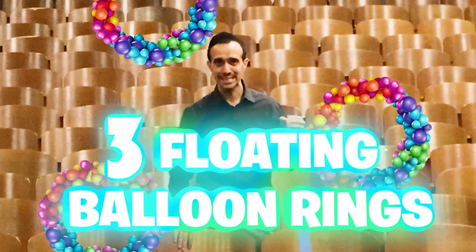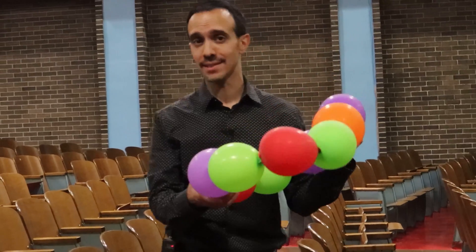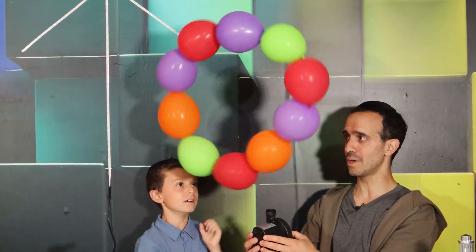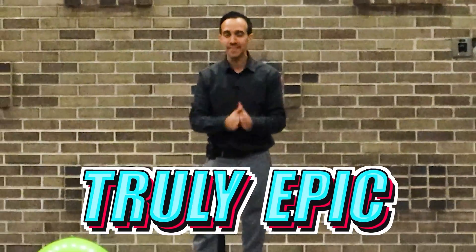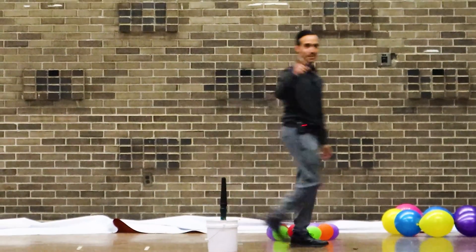Today I'm going to make three floating balloon rings, each one bigger than the next. We'll kick things off with a smaller version to nail down the basics, then level it up with the glow-in-the-dark version, and cap it off with the biggest floating balloon ring I've ever built. Spoiler alert — it's massive. I'll break down the science, throw in a few surprises with lights and lasers, and show you exactly how to make it yourself.